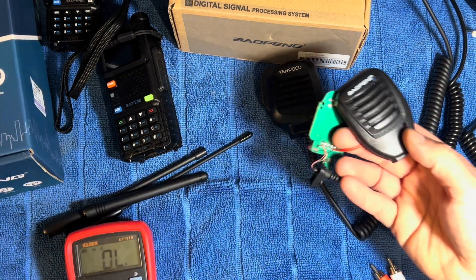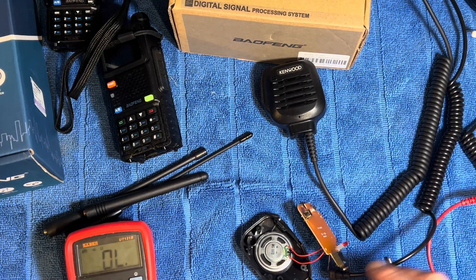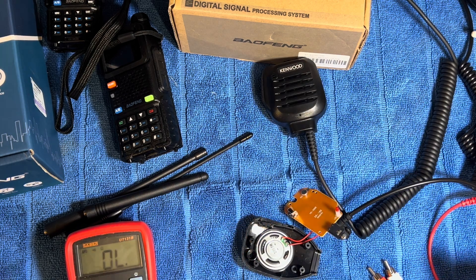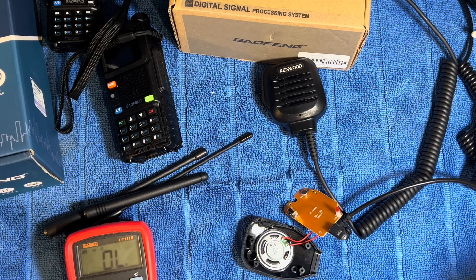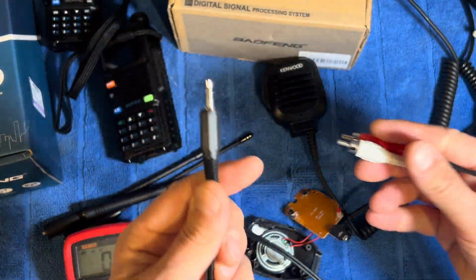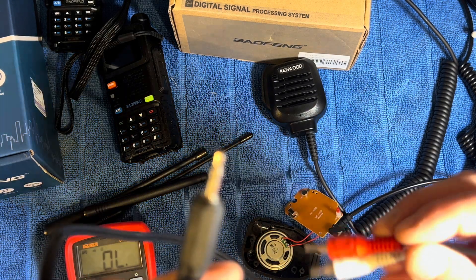To answer your question, this is a both-end speaker mic which I've taken apart and was doing some modifications on. What we're going to do is take an RCA lead that's got a 3.5mm jack on one side.